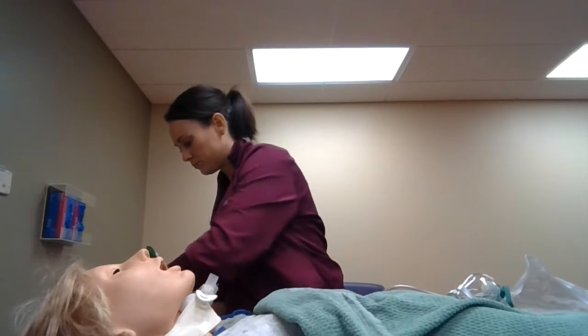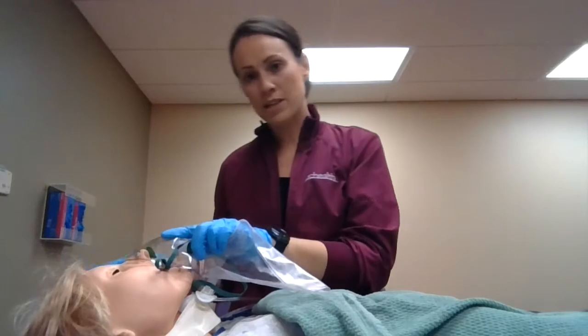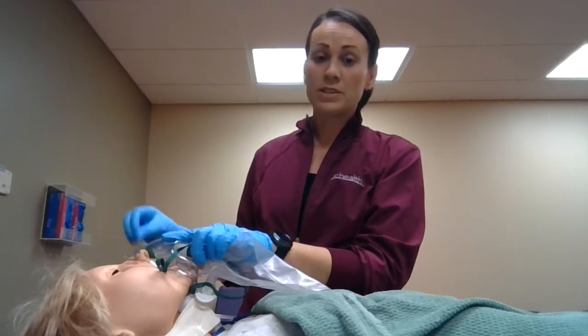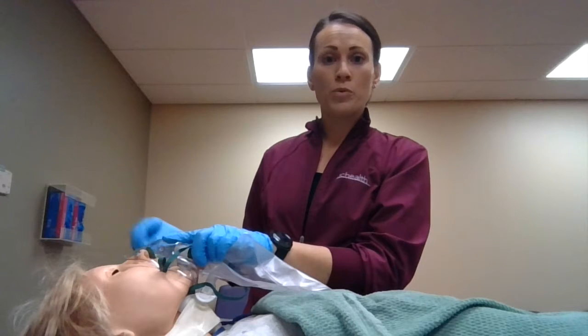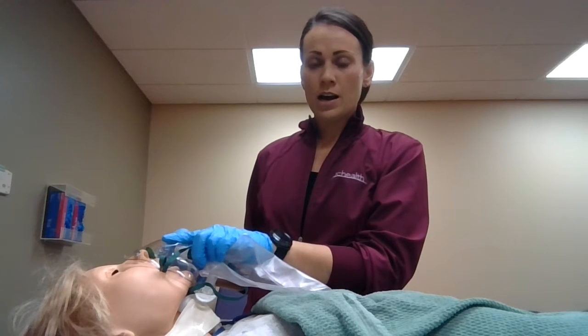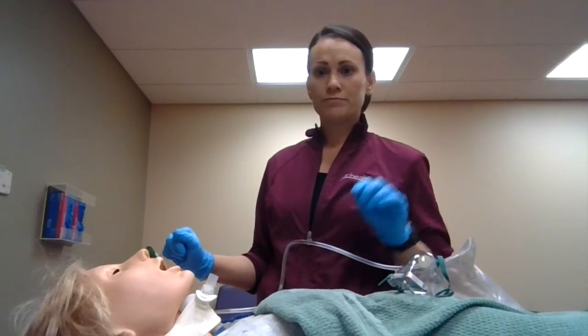I'll place the catheter in my sterile box and go ahead and hyperoxygenate Mrs. Smith, listening to her breath sounds and assessing the patient to see if she needs to be suctioned again. I'll check her SpO2 to see if she can handle being suctioned again right away. If not, we'll wait a little bit, leave the nasal trumpet in, and try again when she has recovered.